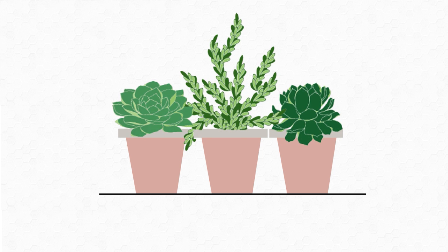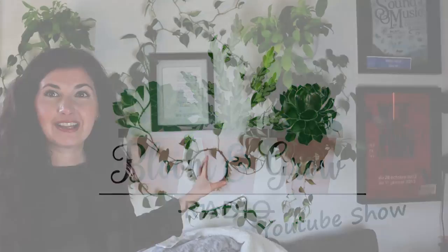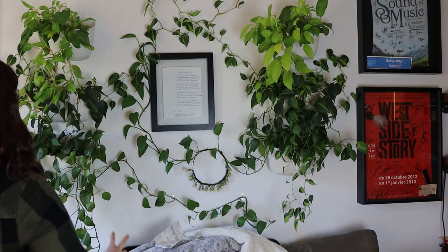We are training plants to climb our walls on the Bloom and Grow YouTube show. This wall is my pride and joy of my apartment — it's the green wall I installed with Wally Grow planters. As the plants have grown on the wall, I've started to train them to climb or at least look like they're cascading and growing all over our white space.